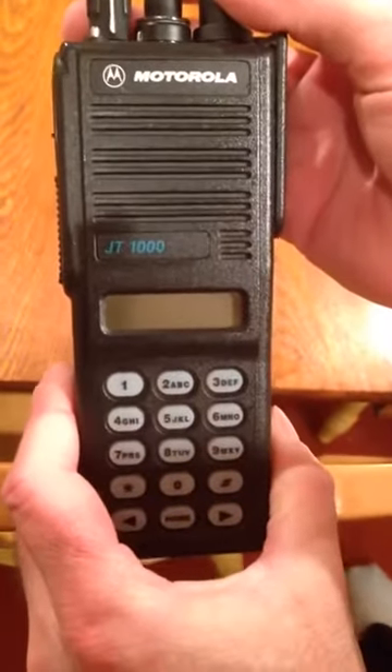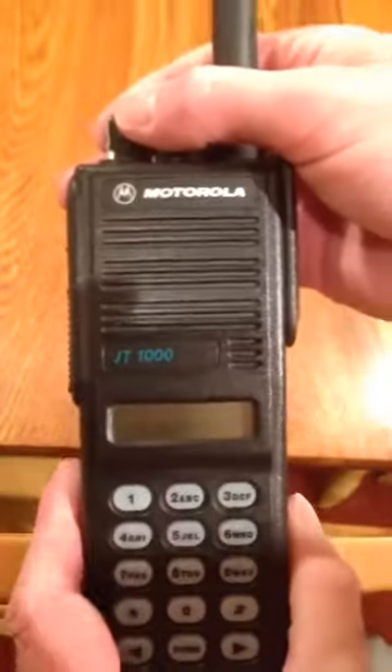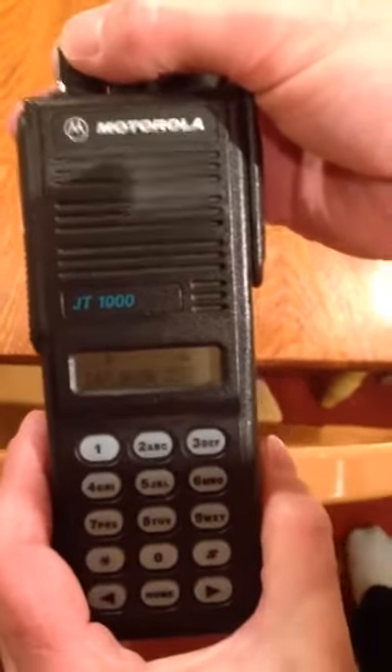All right, this is going to be a little tutorial on using the JT1000. This is the power up here and the volume. We turn it on — it beeps, it's on.